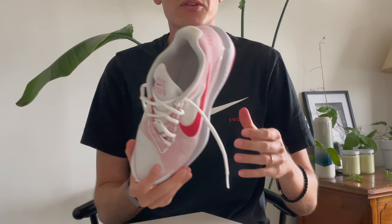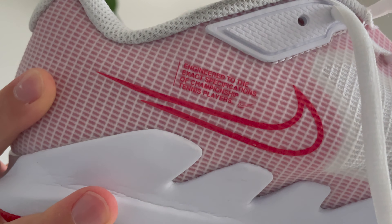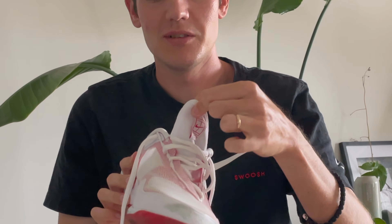Taking a look at the shoe itself, I think it's a pretty good looking shoe. I got this one in red and white to match my racket, the VCore 95 from Yonex. They do come in a variety of colors, so you can pair it with whatever you're wearing. I also think these shoes have some pretty cool details, like the part right here that says 'Engineered for Tennis Players' — a cool little detail I like to see on a tennis-specific shoe.